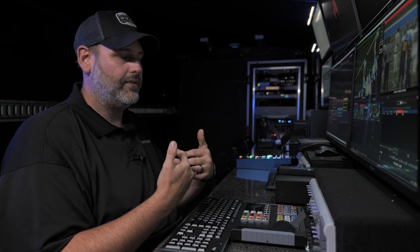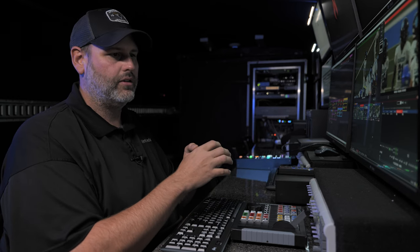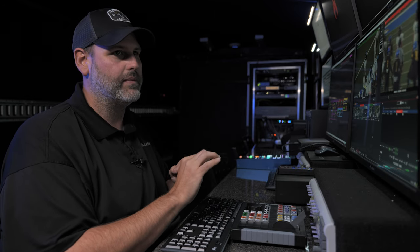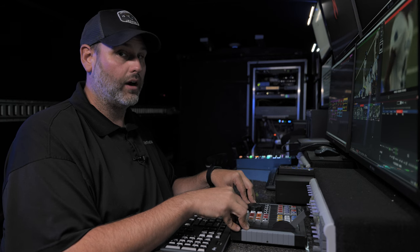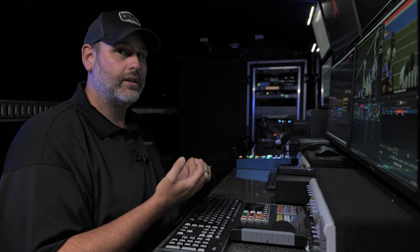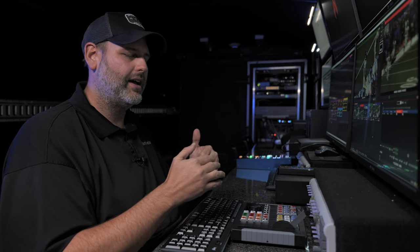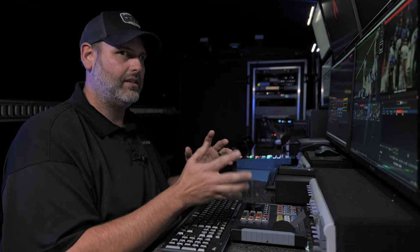We're going to be bringing in our cameras through a video router, meaning camera sources are split to both the replay machine and the production machine. Our cameras come directly to us via the Blackmagic card and we output to the switcher via our externals inside of vMix. We're also going to be adding a designated control surface — in this case the X-Keys replay controller. It comes out of the box with a vMix template already built, so there's not a heavy lift to get started. Let's jump into vMix and make these software changes.